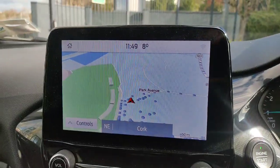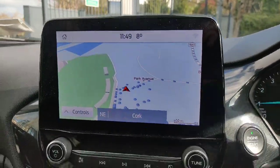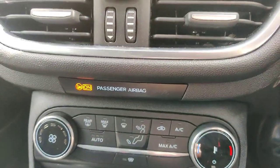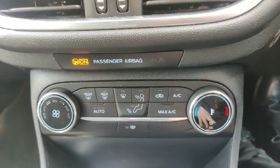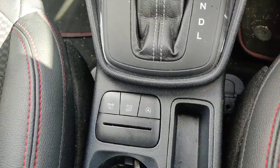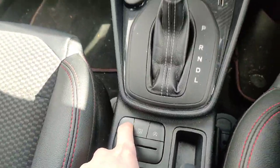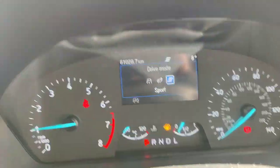Of course when the car is in reverse you also have your reversing camera up there. Down below it you have your little climate control section, which includes your button for your heated windscreen. Of course this one is an automatic. Then just behind that you have your buttons for changing your drive modes, which will pop up on the dash — as you can see you have normal, eco or sport mode.